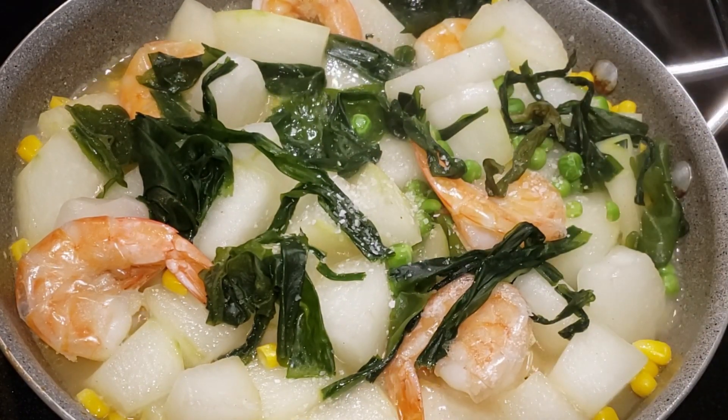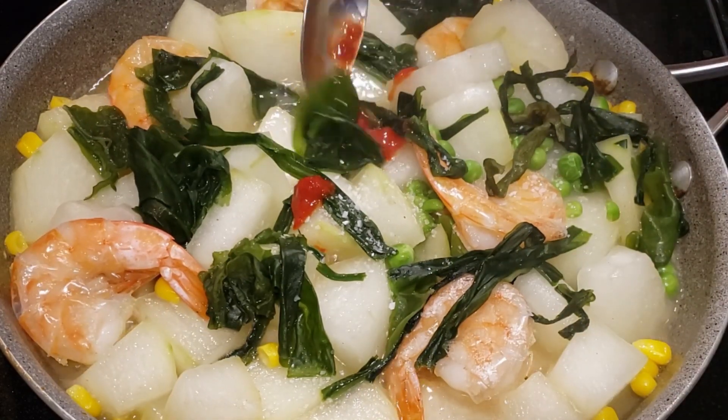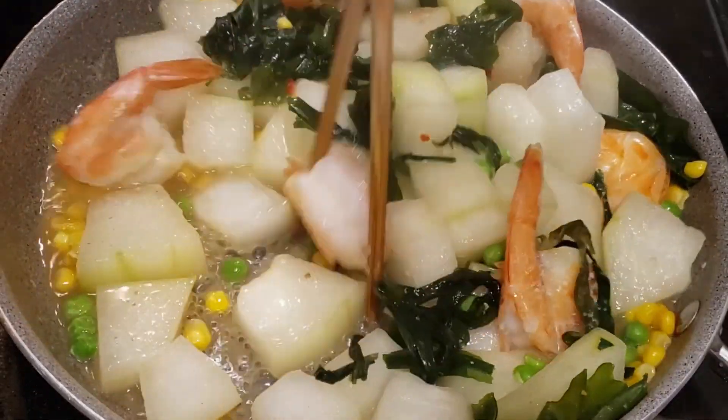The winter melon will become soft when cooked, so be sure not to cook it too long or it will become mushy. Add a pinch of salt and a spicy sauce.